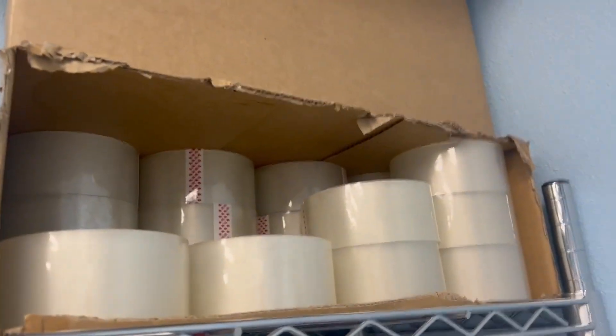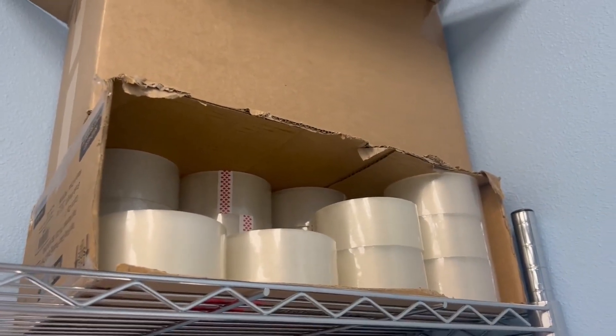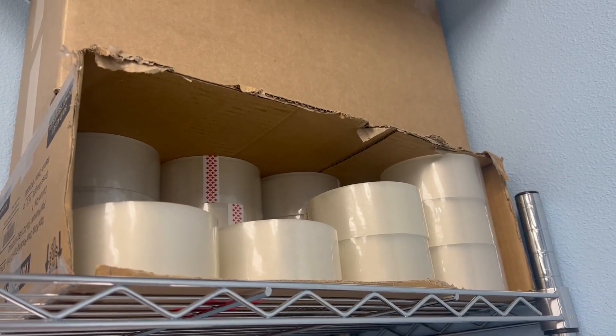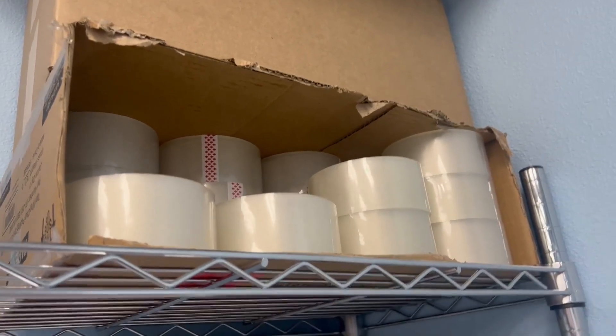This is the best tape out there and you can buy it in bulk if you're someone who does a lot of shipping and packing boxes like I do. So you can tape up all your boxes easily and if you get the 36 pack you won't have to worry about running out for a while.